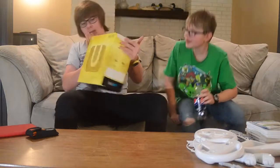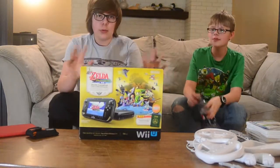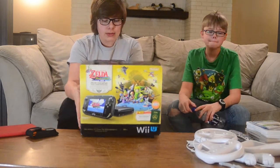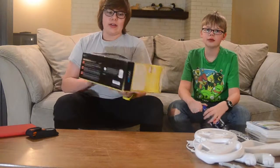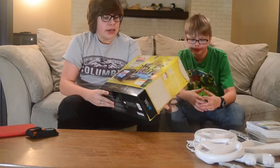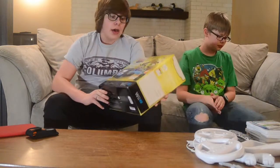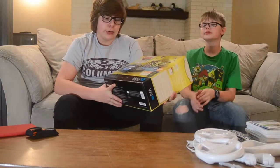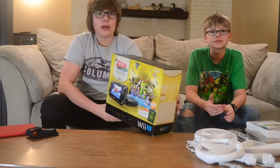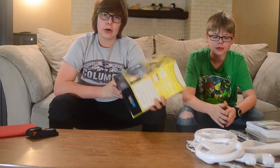So this is the Wii U Legend of Zelda Wind Waker HD Special Edition. This is the deluxe set. Basically the only difference from this and a base model is it comes with a free digital download of Legend of Zelda Wind Waker HD, a custom gold painted gamepad, and also a digital download of Hyrule Historia.